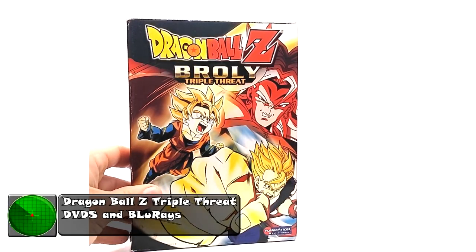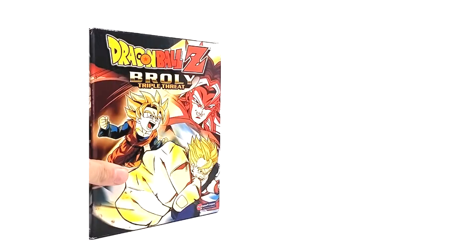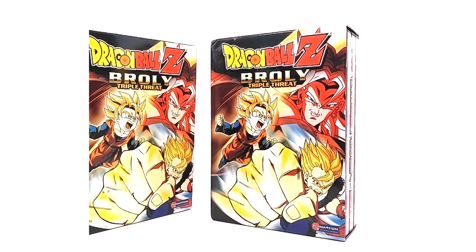What is going on, Radar Force. On this episode of product review, we are going to be covering Dragon Ball Z Broly triple threat DVDs, and I'm going to cover some blu-rays as well. We're going to start with the OGs, which is what I would imagine most people would want to see.